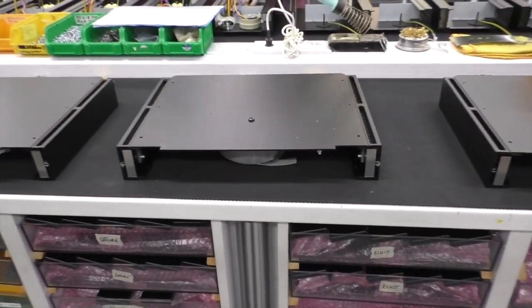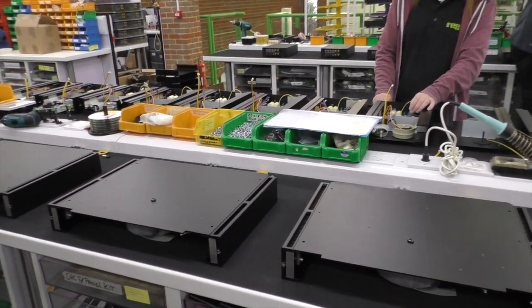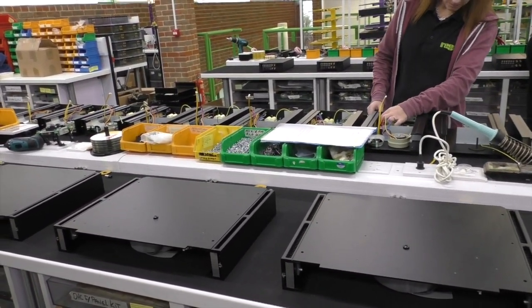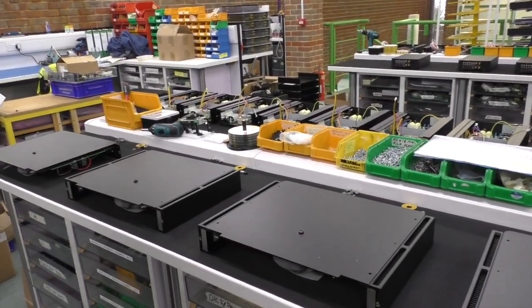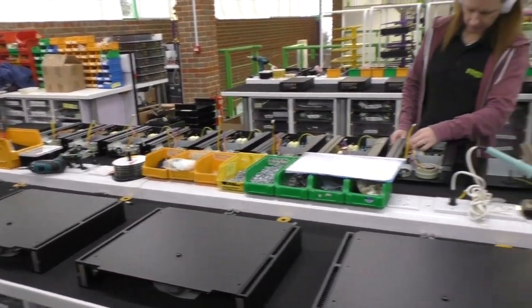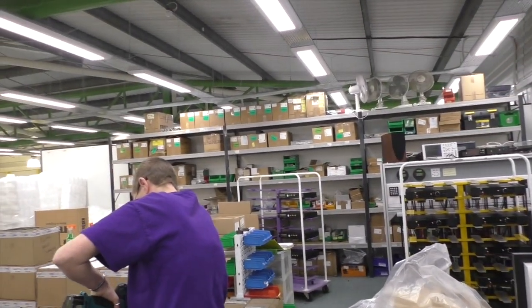What do you see as the life span of these products? How long do we keep them on the market? We would love it to be forever. Typically 10 years.